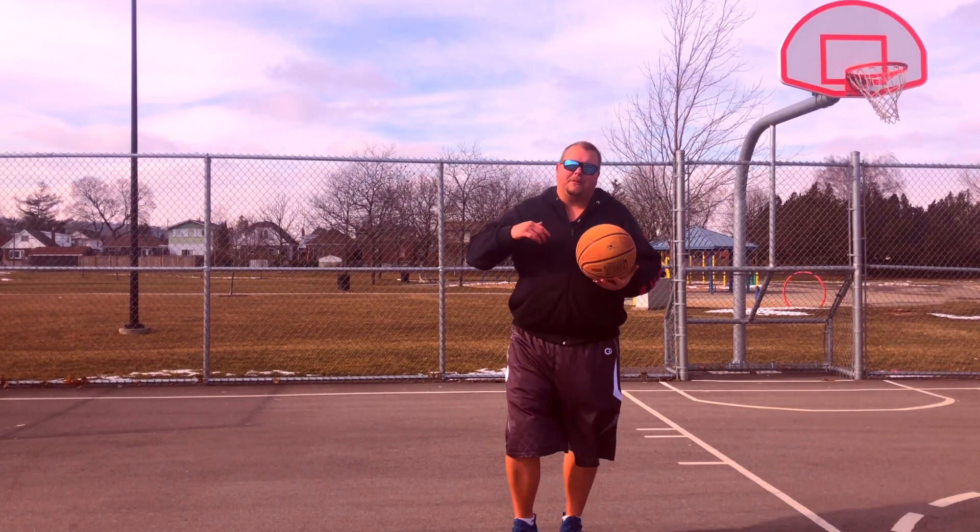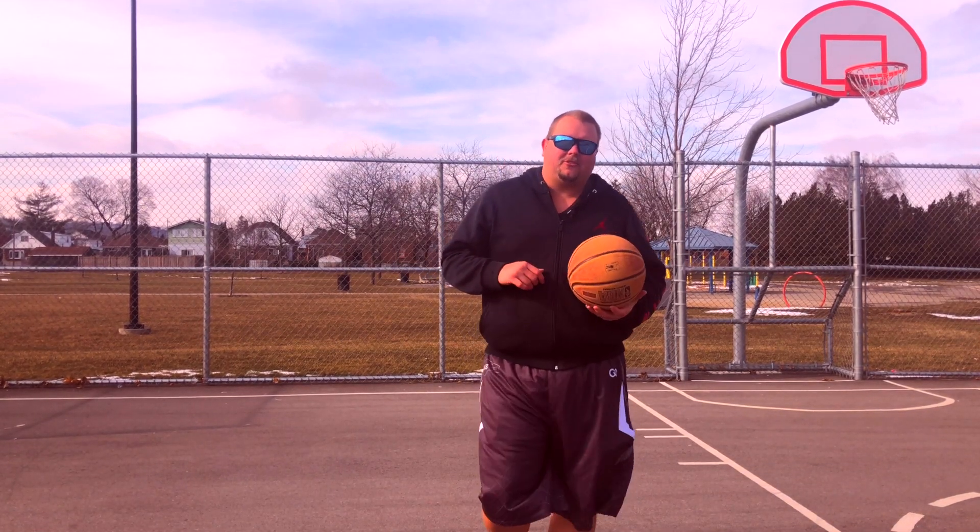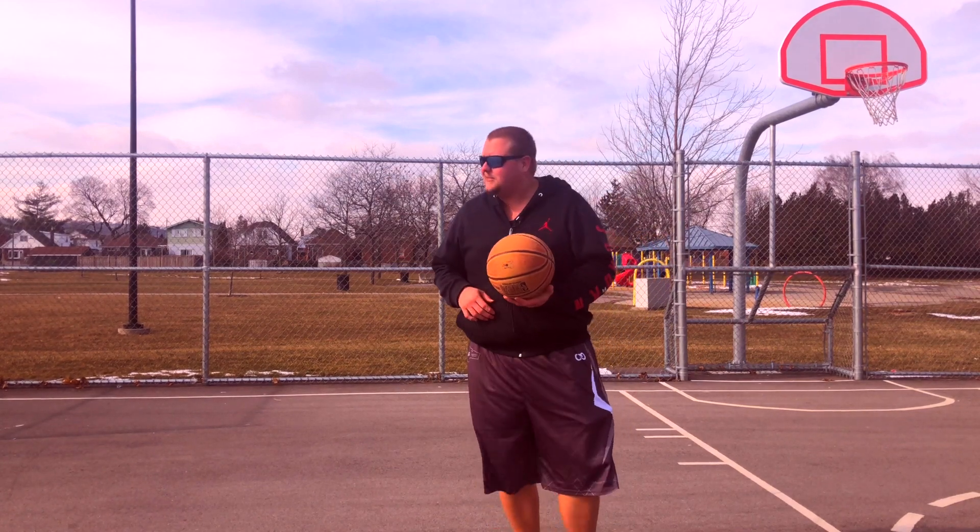Hey basketball coaches and basketball players, my name is Alan from ALS Basketball Training. Today I'm coming to you from Hamilton, Ontario, Canada.